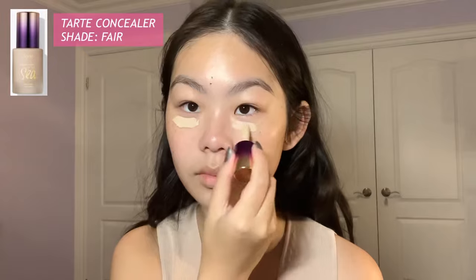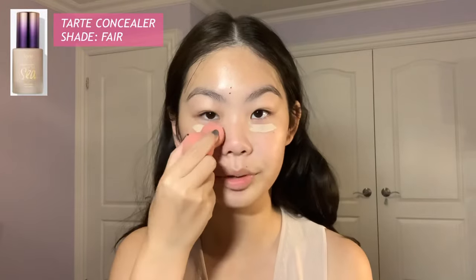Now it's time to start the makeup. I like to use two concealers — the Tarte one is more hydrating so I like to put it underneath my eyes, and then the ELF one I put anywhere else I need to conceal. I'm just going to blend it out with the beauty blender.